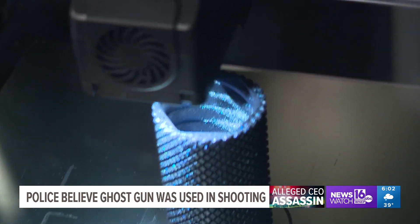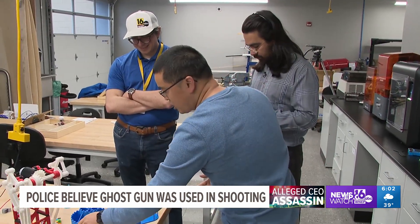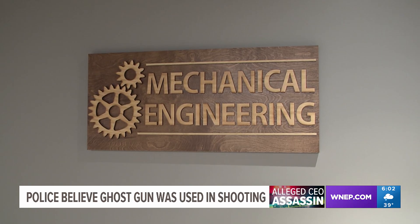The low hum of machinery and the slow, patient process of creation — that's what greets Drs. Mujib Saeed and Gangliou each day inside the University of Scranton's 3D Printing Lab in its Department of Mechanical Engineering.